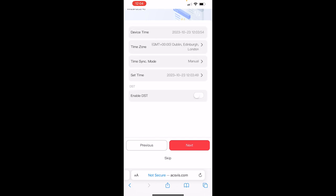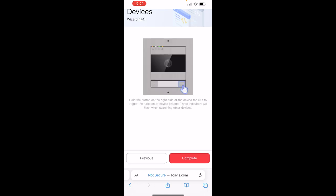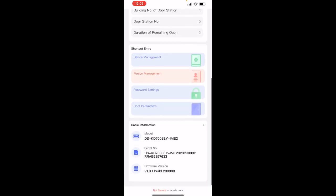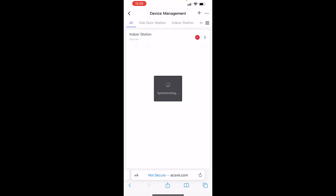Time and date settings look correct — click Next. It now says it's done and instructs: hold the button on the top right of the device for 10 seconds so the device linkage indicators will flash and search for other devices. Press and hold for ten seconds — one through ten — and there we go. It's now searching for the other devices on the system. Click Complete and we can see the status of the door station: device component shown as normal, device location, open duration, and shortcut keys.